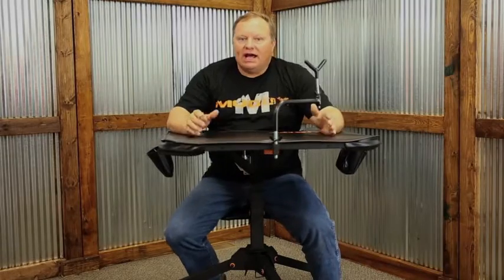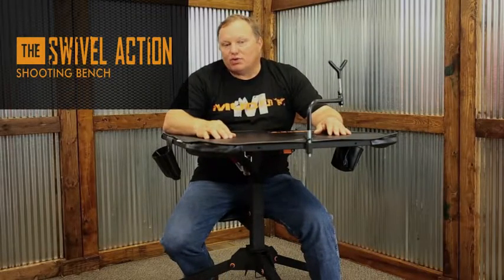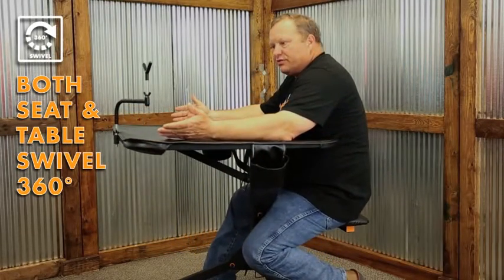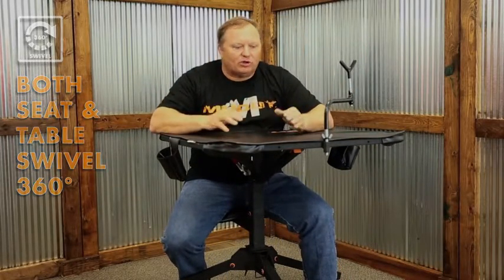Hi, Casey here with Muddy. I happen to be sitting on the Muddy Swivel Action Shooting Bench — an extremely nice bench, and as the name implies, it does swivel. This will turn 360 degrees, nice and smooth, to give you ample shooting directions and multiple shooting lanes.